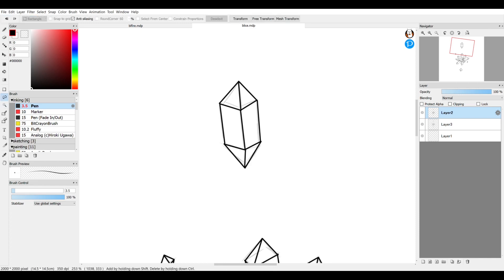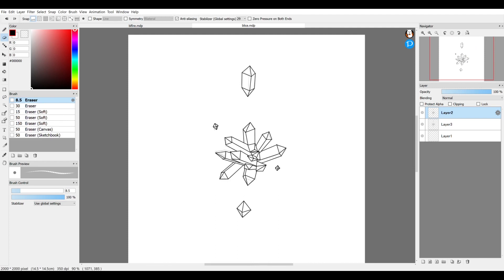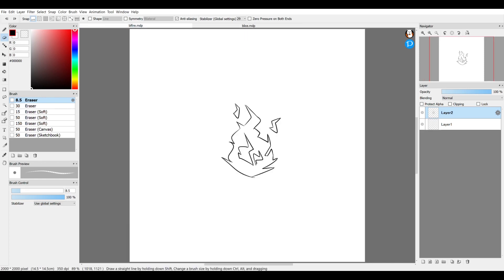You can also use the selection tool to delete things in your drawing. If there's a portion you want to get rid of, draw around what you want to delete and hit the Delete button on the keyboard and that will get rid of it. Once you're done with the inking layer, you can just toggle the sketch layer underneath it off and that's your clean ink.